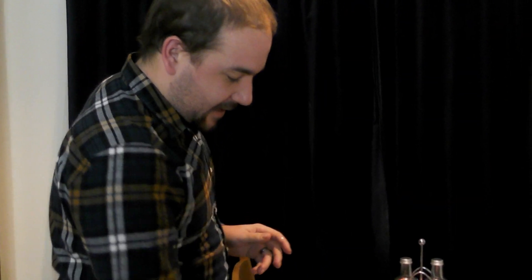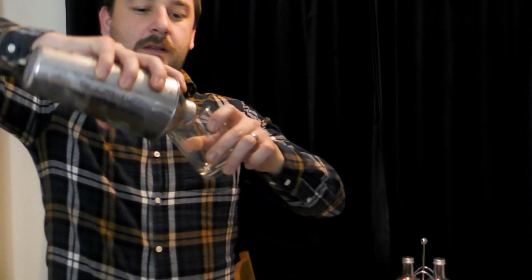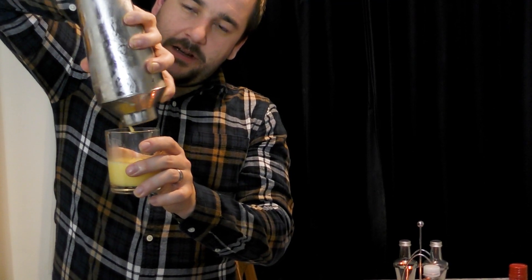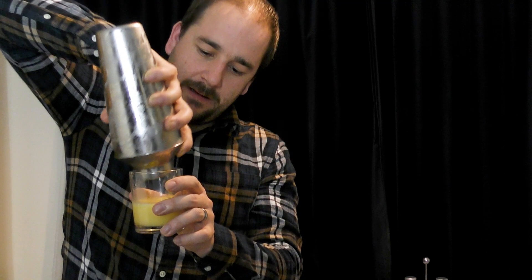Ideally you'd ice your glass. I am doing it in a whiskey glass, old-fashioned glass. Throw that in there like that. That's really good. So that is... what's the word? It's coconut banana. It's tropical.